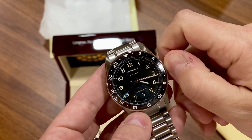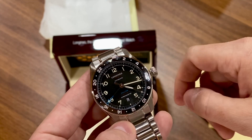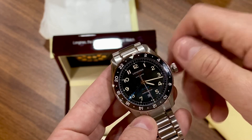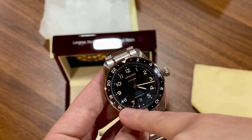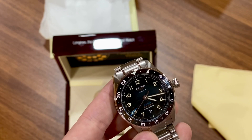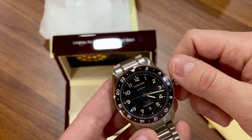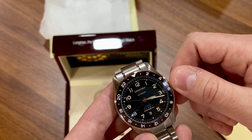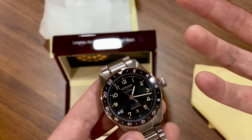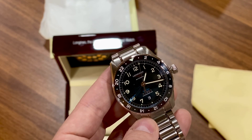Your first crown position is the jump hour. The way I set up my GMTs — I'll adjust it so the 24-hour hand points to local time. It's 16:16 local time right now, which is 4:16 PM. If I were to travel to California, I need to go back three hours, so I use the jump hour to go back. Now I have Pacific Standard Time on the dial and Eastern Standard Time on the 24-hour hand.